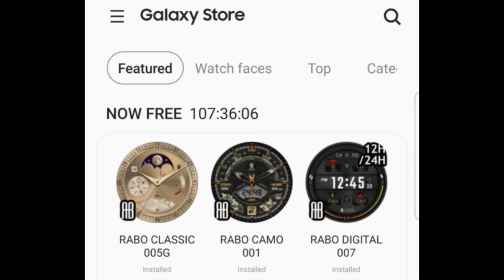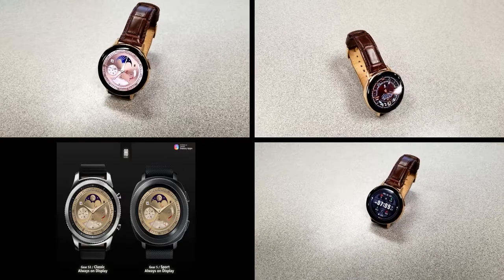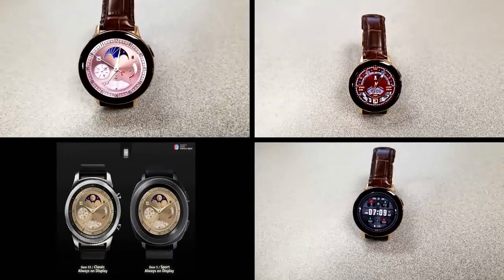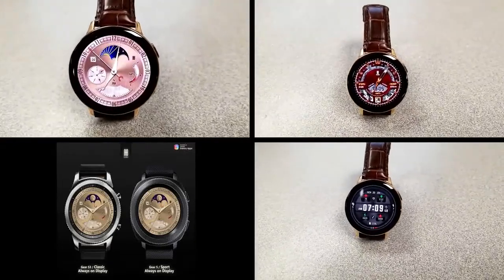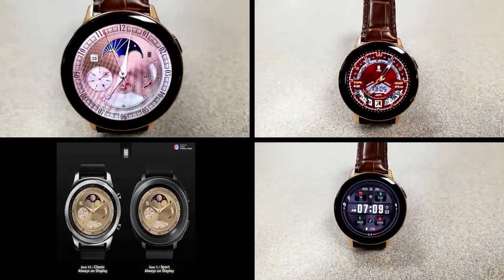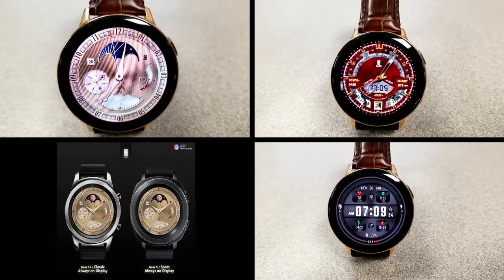Alright guys, that's just a quick recap of the features you get with these now free Rabble Studios watch faces. Just remember that these are only going to be available to download at no cost until this coming Friday, and then they will be switching back to paid versions. Make sure you guys follow me on Instagram because I also share promotions and coupon codes there as well.